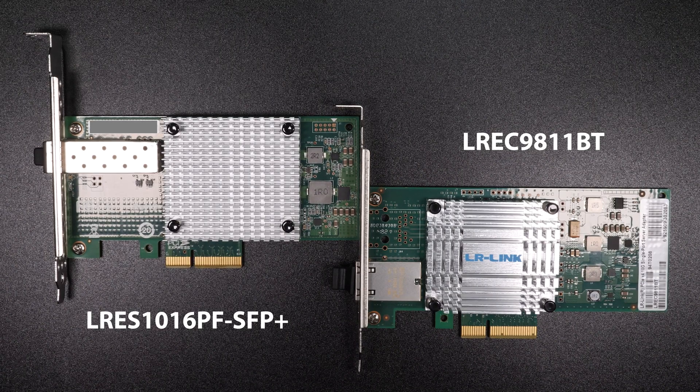Full disclosure before we get started: LR Link did reach out to me and send me these cards for review, but they haven't paid for me to review these cards nor have they influenced this video in any way. As always, the opinions and the test results are my own and they'll get to see this video for the first time just as you're seeing it.